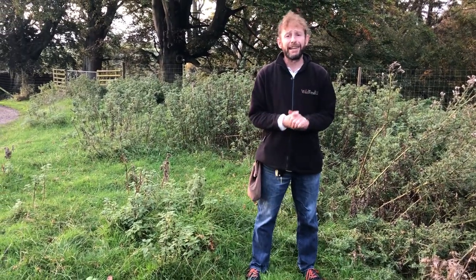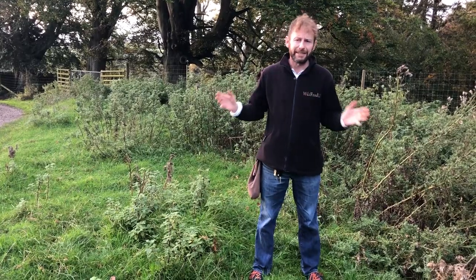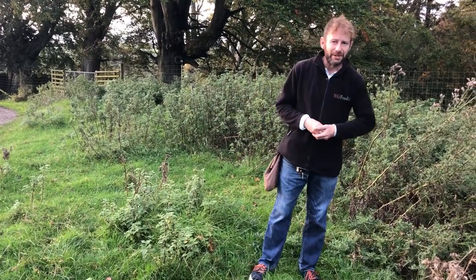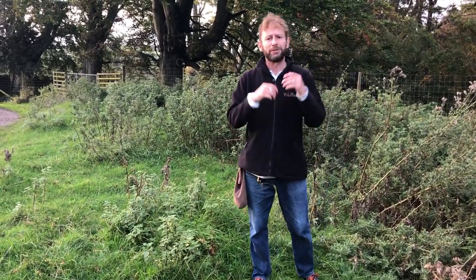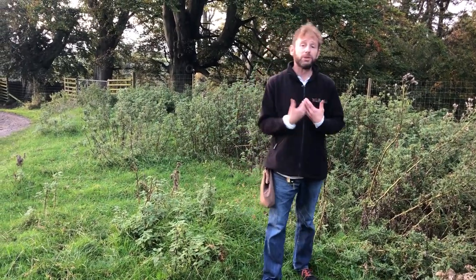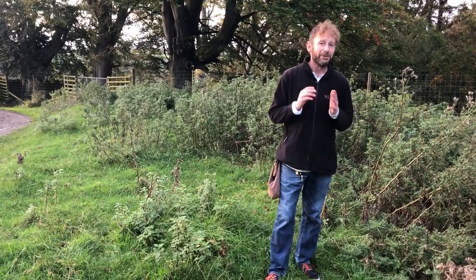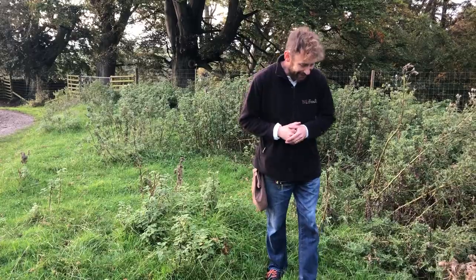Hi, I'm Marlo from Wild Food UK, out foraging again on the 15th of October after some lovely rain and reasonably warm weather, which has meant that loads of mushrooms have been coming up in the last week or two. I'm unfortunately rotten with the cold at the moment, so please forgive me if I sniff or cough during this video. I'll try and get through it without doing either.